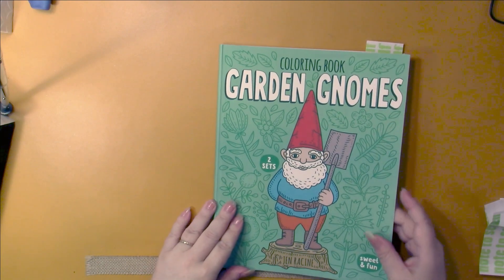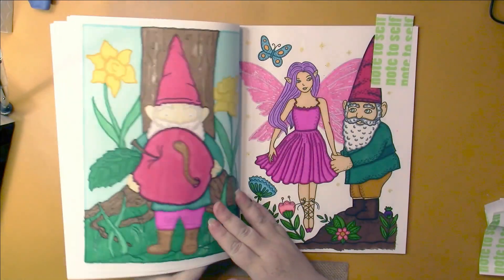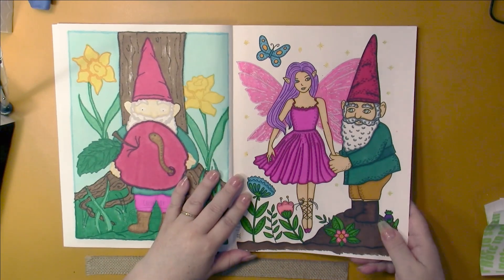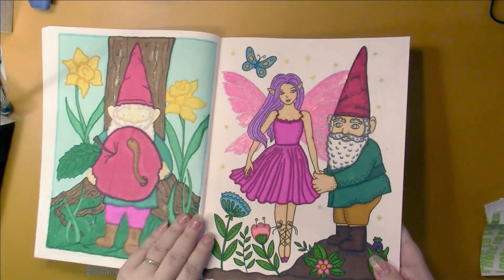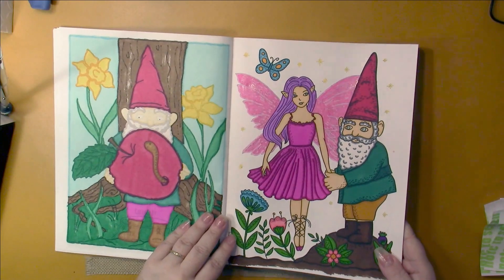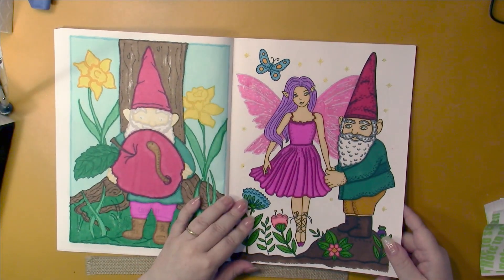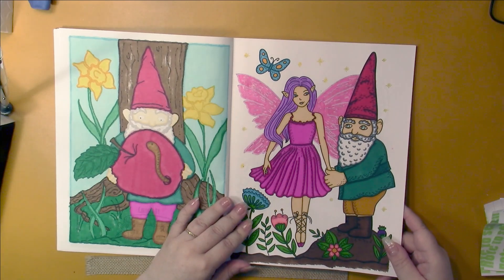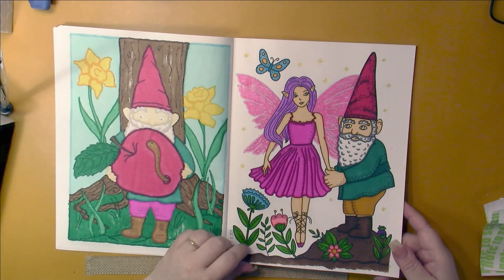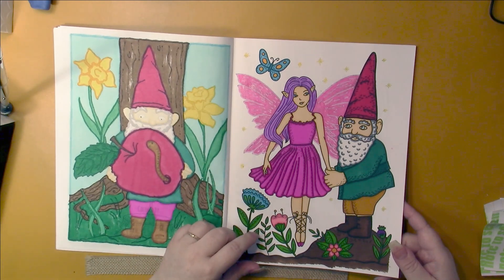This summer I've been working in garden gnomes and I got one page done this month. This one has some Wink of Stella on it - I used pink Wink of Stella for the wings. I used a white paint pen to go over the black lines, and it has soaked up and become pink, which I knew it would do. I used my Ohohoos in here and a paint pen to do the stars in the back.